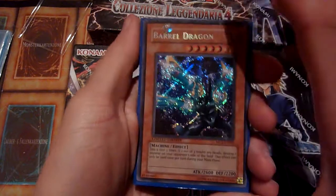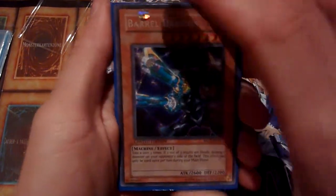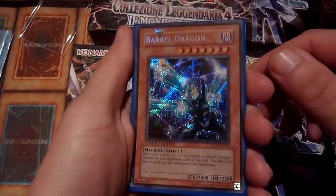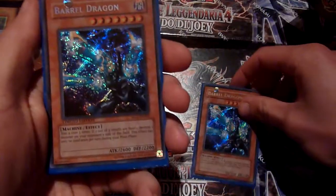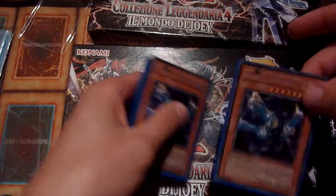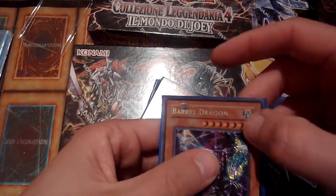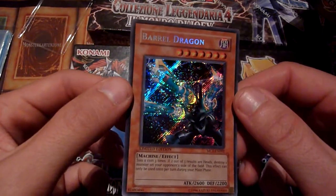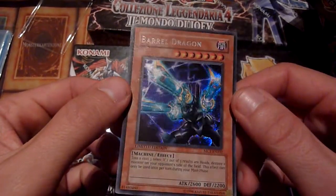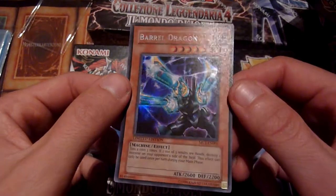I got some Master Collection 1 and some Master Collection 2 secret rare promo cards — one of which is Barrel Dragon, and not just one but some more. I hope that mark is on the sleeve because I can feel something here... yeah, that was on the sleeve. That looks nice in my book.